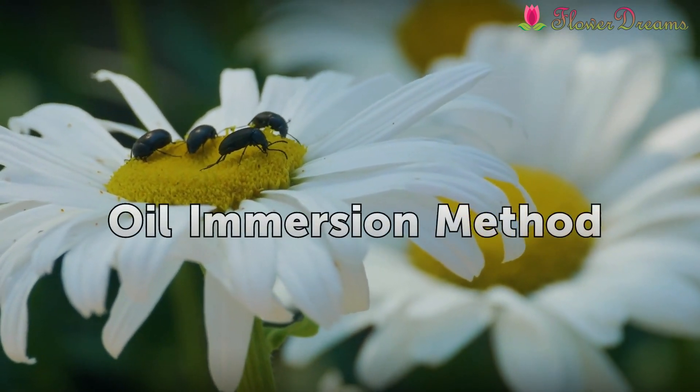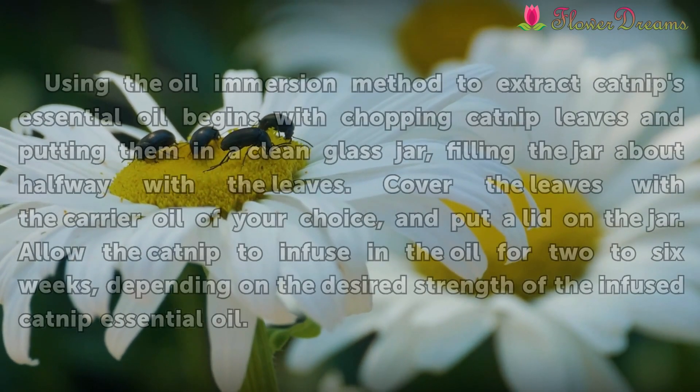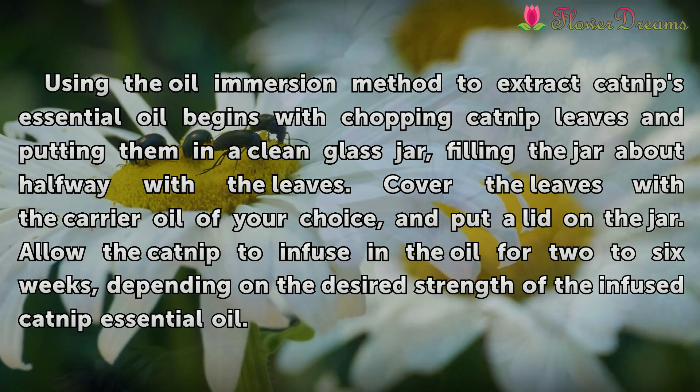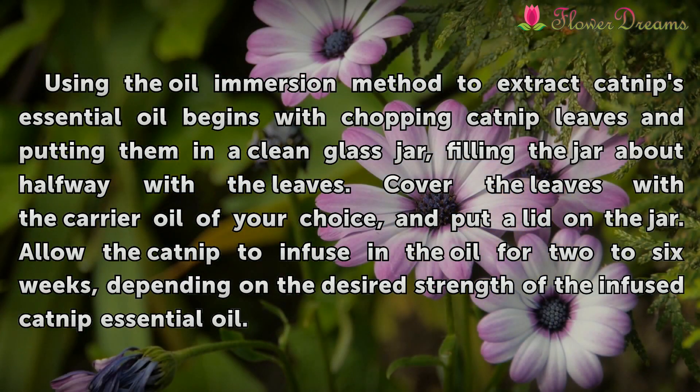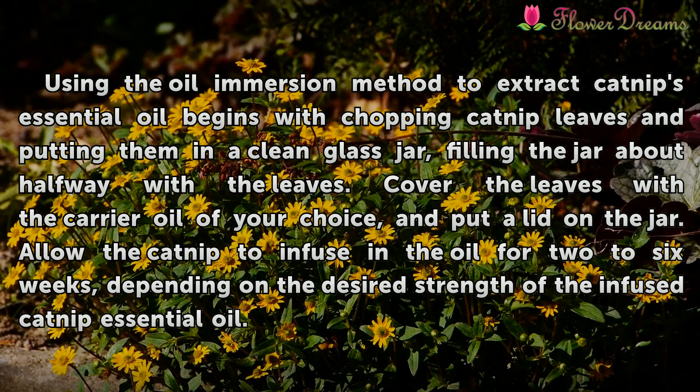Oil immersion method: Using the oil immersion method to extract catnip's essential oil begins with chopping catnip leaves and putting them in a clean glass jar, filling the jar about halfway with the leaves. Cover the leaves with the carrier oil of your choice and put a lid on the jar. Allow the catnip to infuse in the oil for 2 to 6 weeks, depending on the desired strength of the infused catnip essential oil.